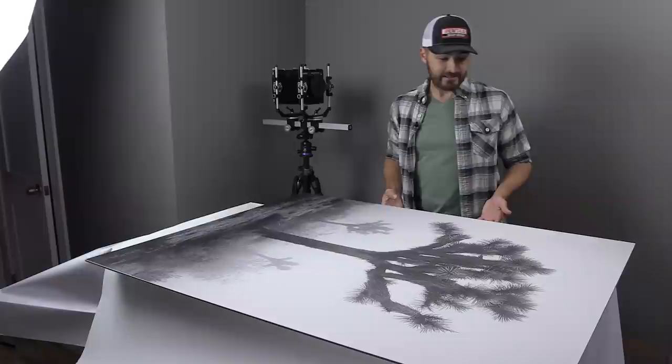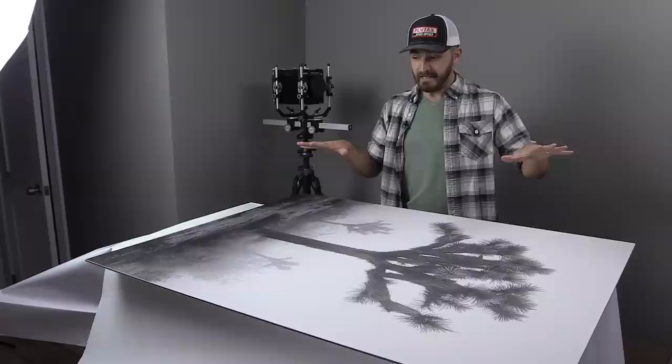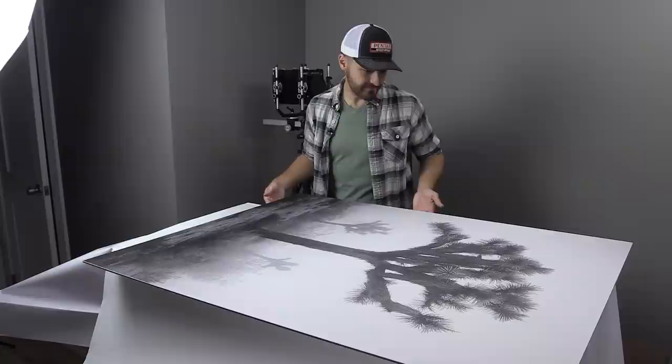I just need to keep this thing protected and stored until I can get it to the framer. As I've talked about before, you really want a framer you've worked with and can trust when dealing with something this intense. I'm going to Solomon Art, my framer in Fountain Valley — they do a phenomenal job and I trust them not to scratch this print. Pigment prints on Hahnemühle photo rag paper are very prone to scratching, so you've got to leave it with someone you can trust.